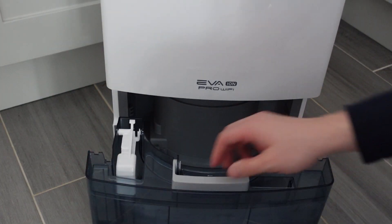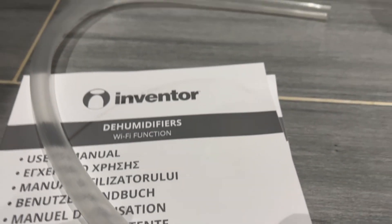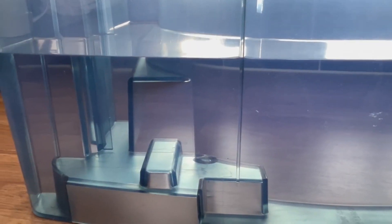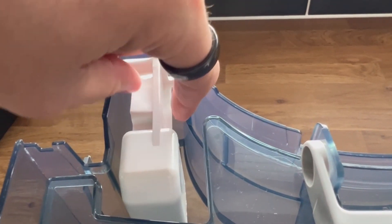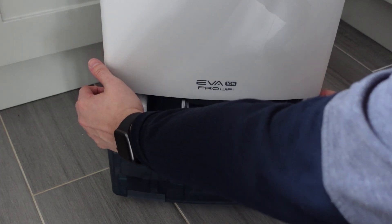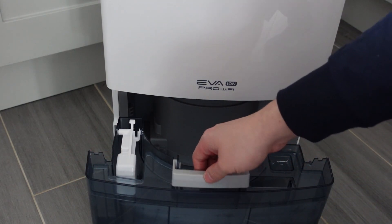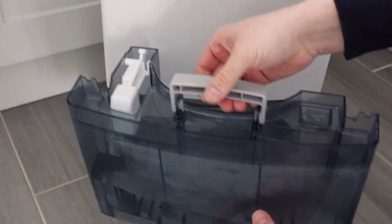The removable water drawer can hold up to 3 litres and the dehumidifier can process about 20 litres of water a day. If you're using the optional hose you'll never have to empty it. On the left of the water drawer there's a grey piece of plastic that triggers the overflow sensor — as the water rises it touches the sensor, telling the unit the tank is full and automatically turning off the dehumidifier to prevent water leakage. The drawer slides out easily and has a small plastic handle in the centre.